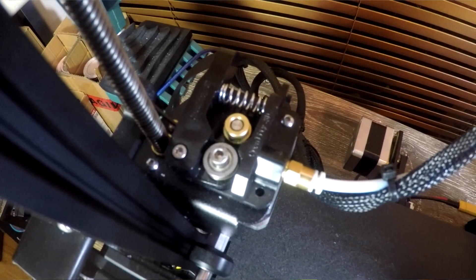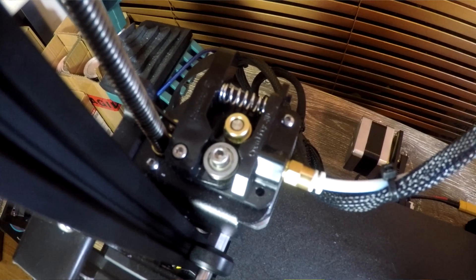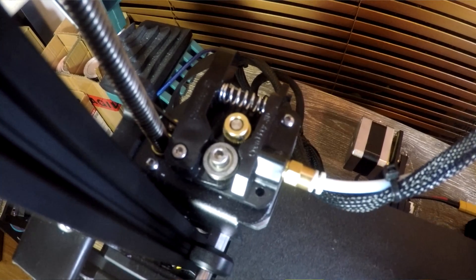So after inspecting the new and old parts, there should be a good improvement. We can see that previously there was only a pressure fit for the coupler up near the extruder and it could slide back and forth at will. Anytime you introduce play into the assembly it's only going to make accuracy worsen.